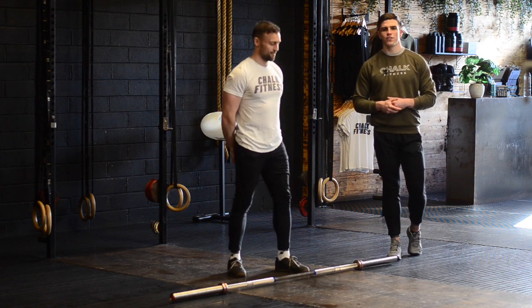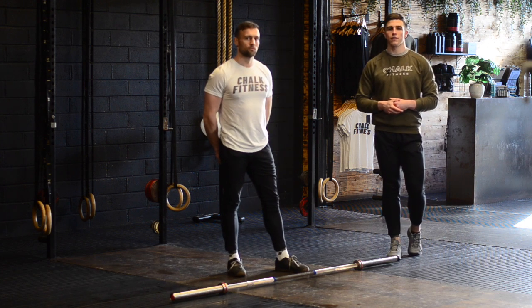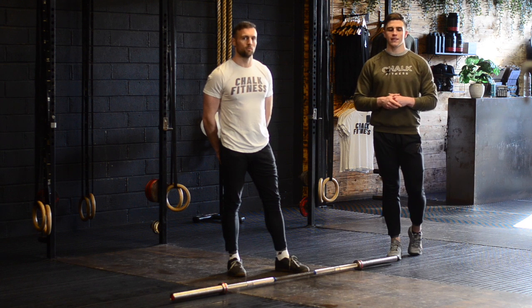Hey guys, welcome back to Technique Tuesday. In this episode we're going to give you four drills to improve your squat clean technique.